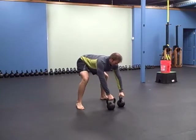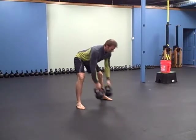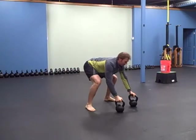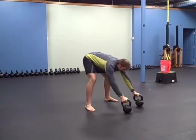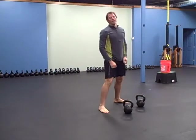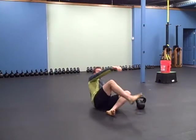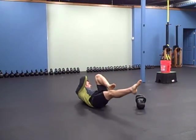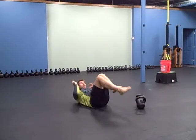So it looks like this: double bells, clean, press, set the bells down, dive bomber pushup. And then 15 pause crisscross abs on each side. You're going to come up in this crunch position, bring your legs up, reach and pause. That's 15 on each side.